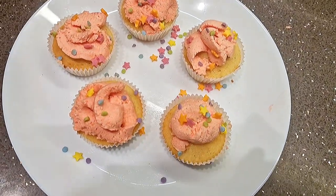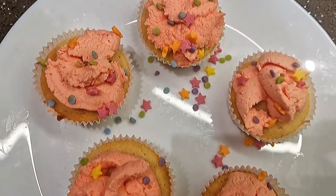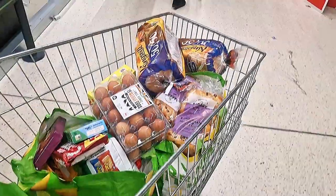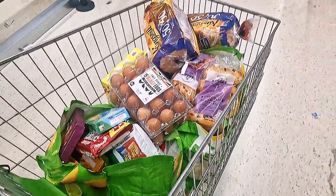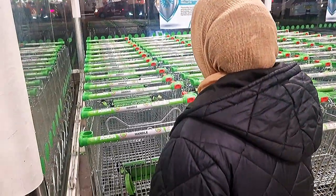Assalamu alaikum everyone! So today we made these beautiful pink cupcakes. We also went shopping at Asda and bought a few things, so make sure to like, subscribe, and comment down below. Amici is going to go get Charlie.